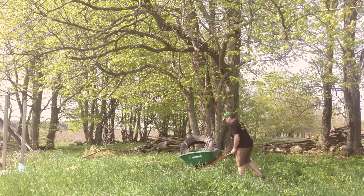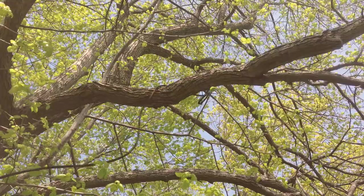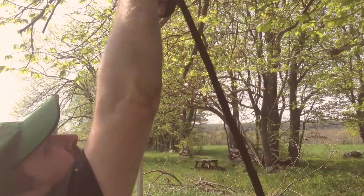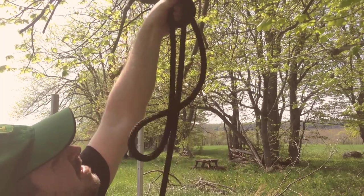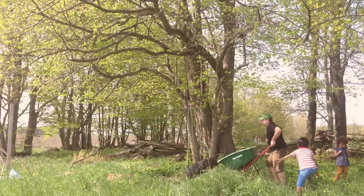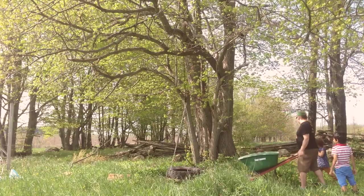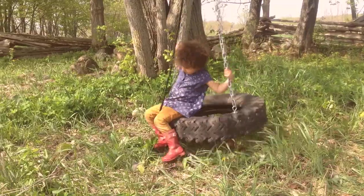Now you gotta hang it. Find a tree branch that'll let the tire hang about a foot and a half off the ground. Getting the rope over the tree is both fun and frustrating. Once you get the rope over the limb, pull down the end and tie some kind of knot — you know the saying, if you can't tie a knot, tie a lot. Attach the carabiner to the rope, tell the children to get out of the way, and let that thing fly. And you, my friends, have yourself a tire swing. Look at the joy — what a lovely day.